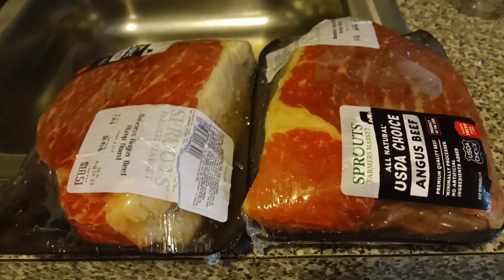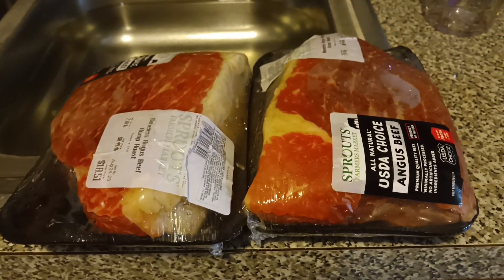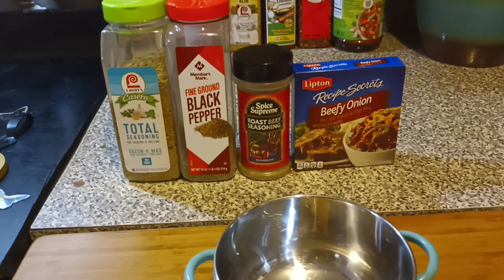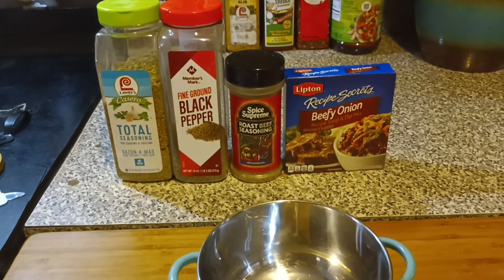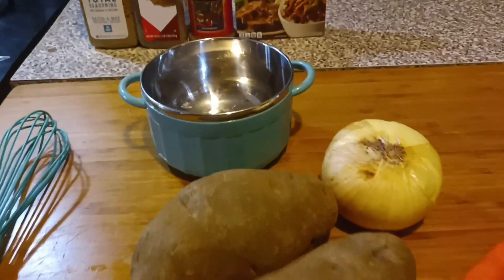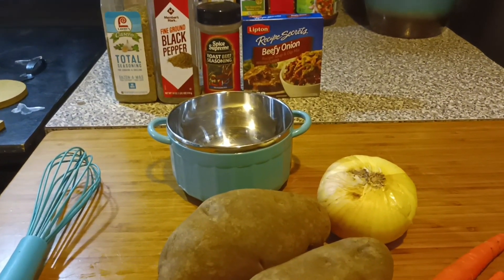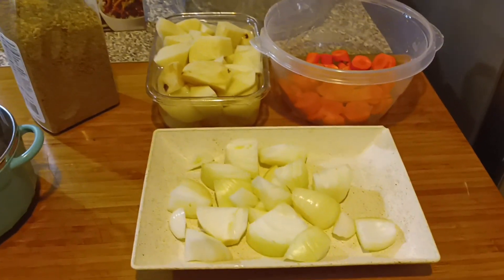Anyway, we're going to put these roasts in the oven and I'm going to show you a different kind of seasoning I'm going to use on them. You've seen me use that total seasoning — yes sir, it's going down on this one here too. The other ingredients I'm going to use: total seasoning, black pepper, roast beef seasoning, and one pack of beefy onion Lipton soup mix, along with some potatoes, carrots and onions. I'm also going to throw some parsley flakes in there along with some brown gravy. I've got some seasoning going up in this thing, fam.